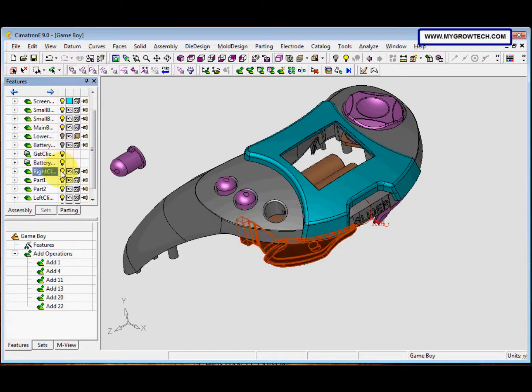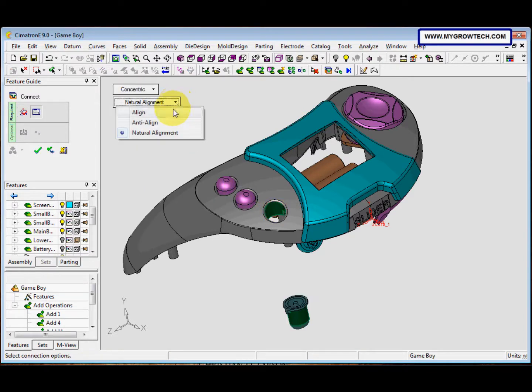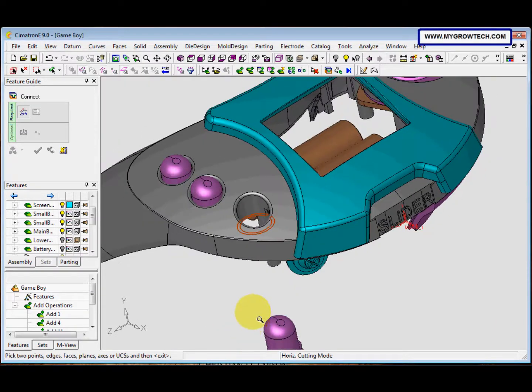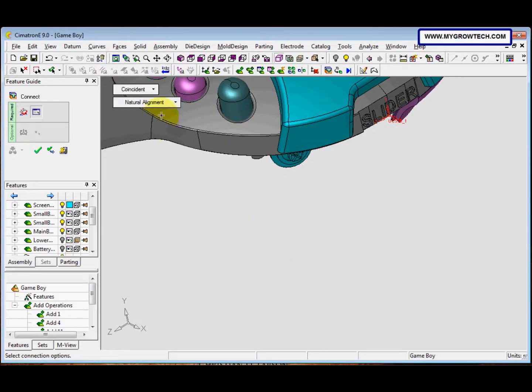We need to hide the lower cover, right clicker, and part 2. Then select the Connect icon to connect it — pick this face and this face. Change the natural alignment to Align and click Apply. Scroll to find this face, then this face.